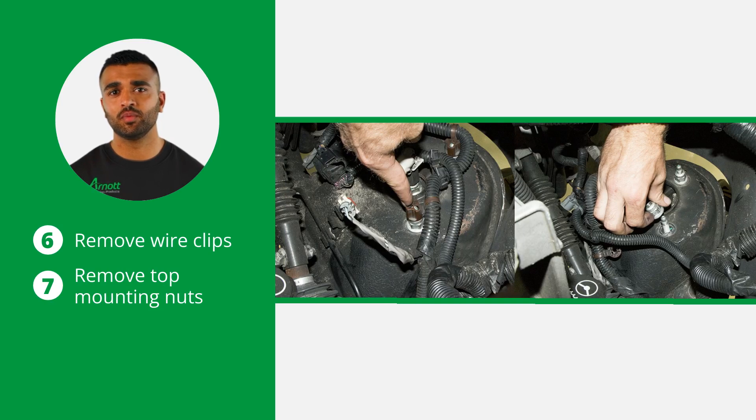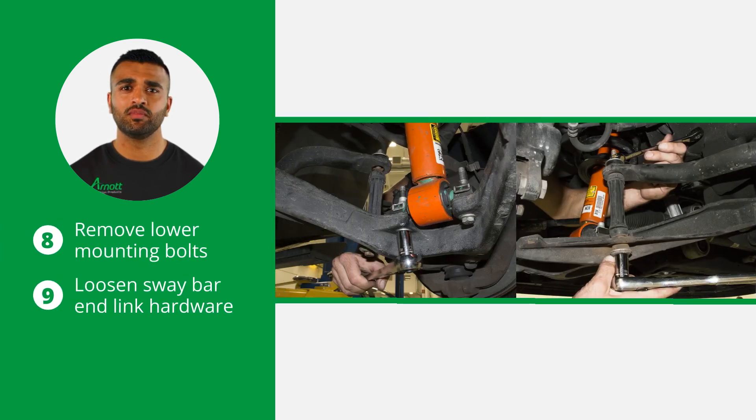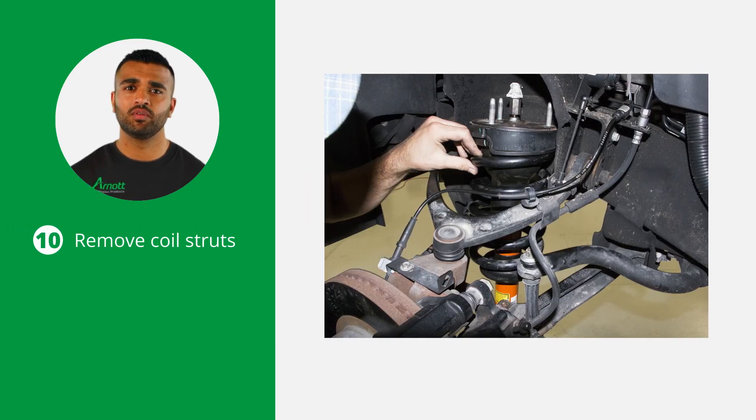Now remove the wire clips as well as the top mounting nuts. Now remove the lower mounting bolts and loosen, but do not remove the sway bar end link hardware. You can now carefully remove the coil struts from the vehicle.